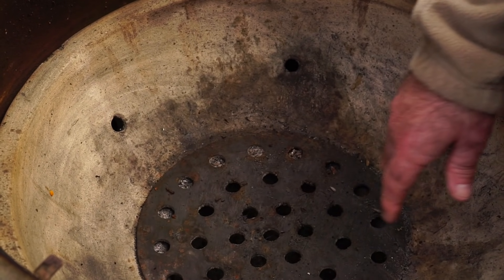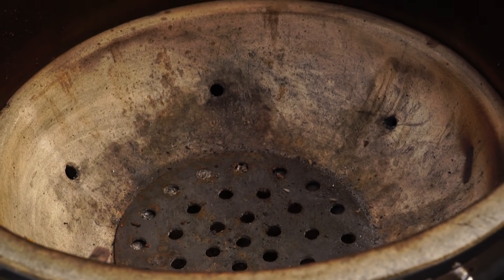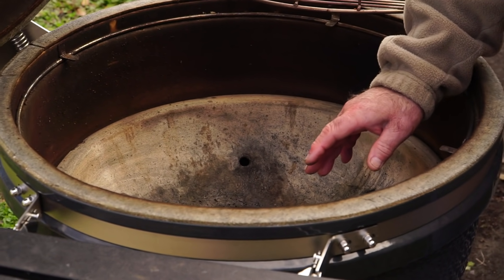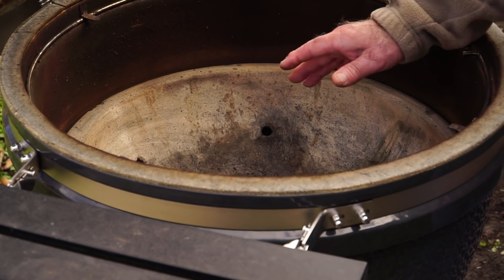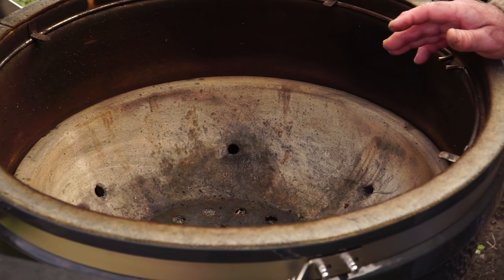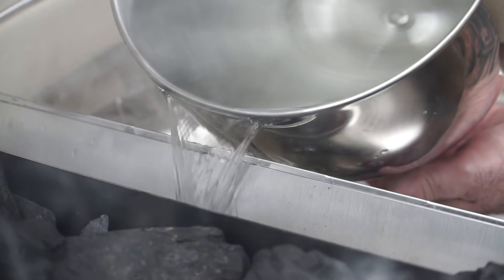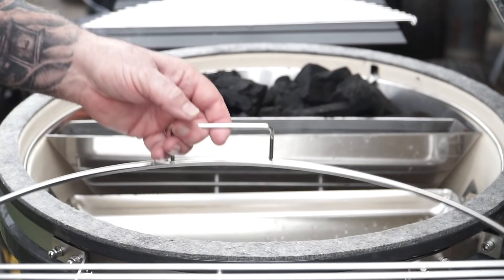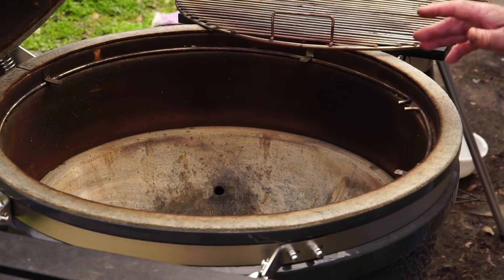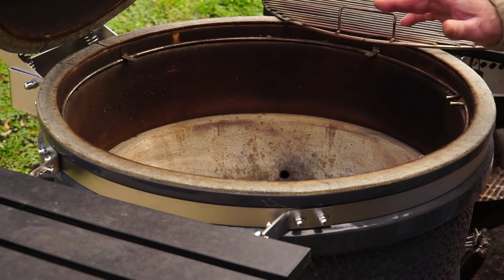Looking inside, almost all ceramic kamados have what they call a fire box — that's where you actually build your fire. Most have a bottom grate, and there are aftermarket baskets available, but we're keeping it basic today. This SS kamado is different from most because it has the ability to incorporate a slow and sear as well, or it can be set up as a standard kamado. Since that's unique to this cooker, we're not going to discuss the slow and sear — just keeping it focused on kamado cookers in general.